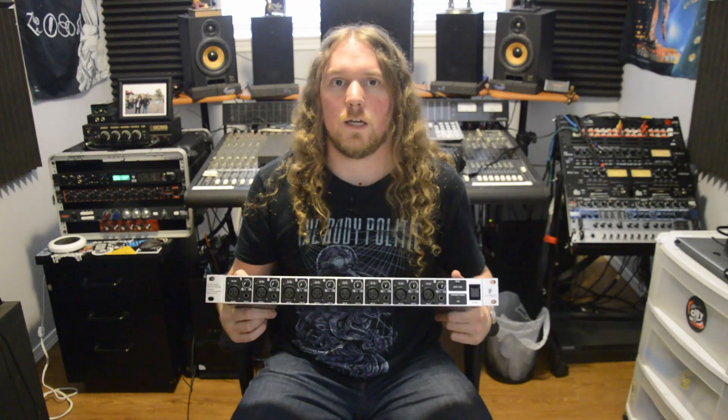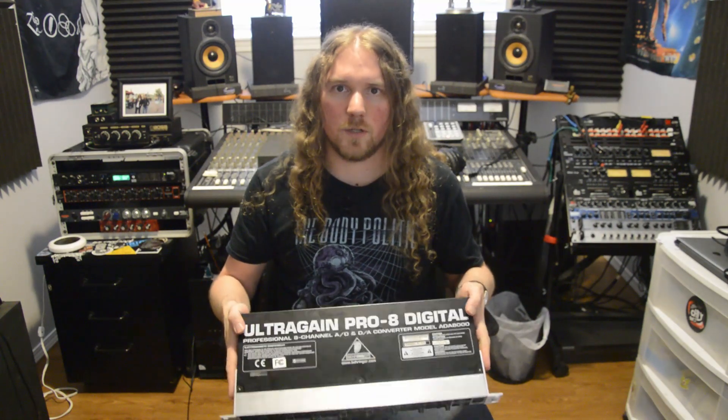I've had that 8200 for quite a few years and I've never had a problem with it. They're not the best sounding set of preamps that I own, but if you need eight extra preamps on a budget, that's the way to go. So personally I've never tried out the ADA8000, but I'm very curious to see how it stacks up with the 8200, both in the quality of their digital converters and the quality of their preamps.